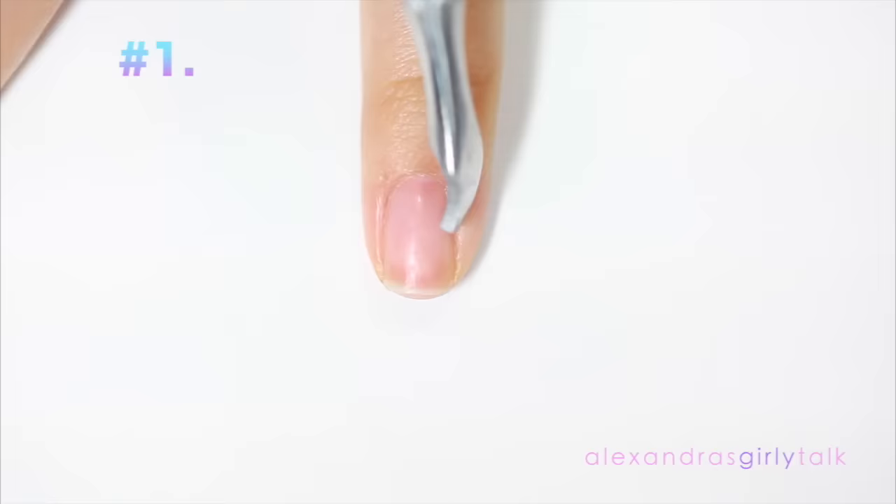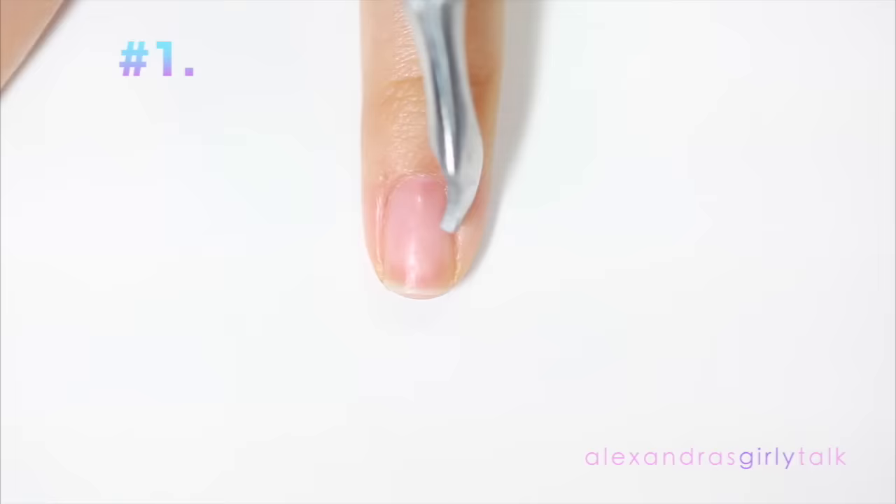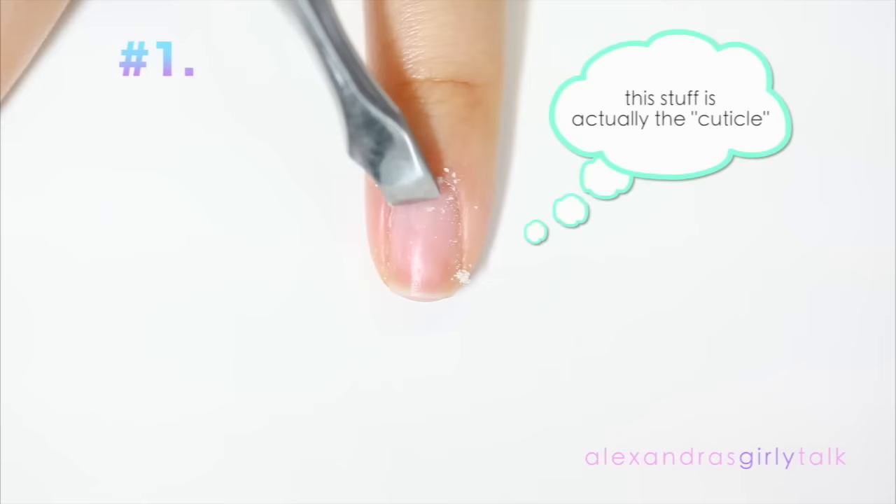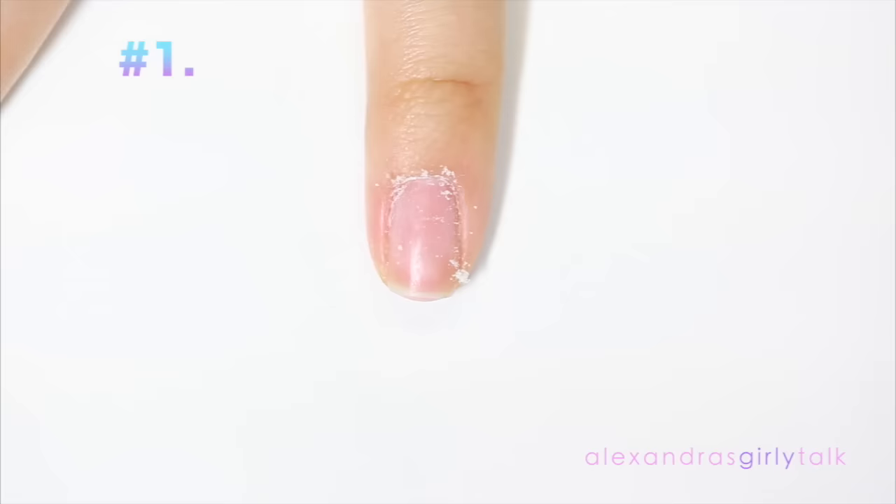Don't use one of these cuticle nippers — this actually creates hang nails. What you need to do instead is push back your cuticles and then use a scraper to take off all of the dead skin on top of the nail. You can never see this stuff so you definitely have to scrape away at it, and you'll find there's a lot of dead skin, which is probably the reason your nail polish doesn't stay on very long.